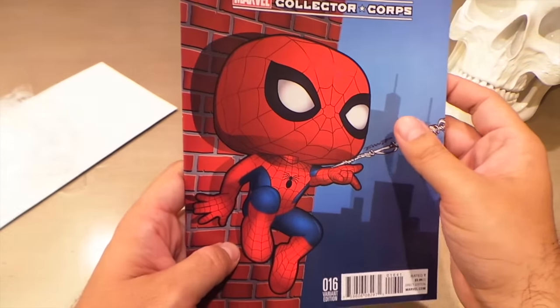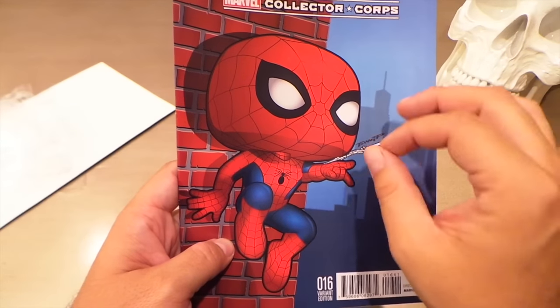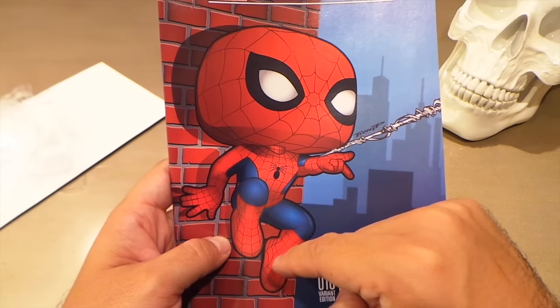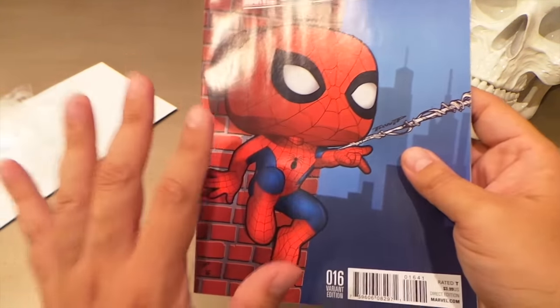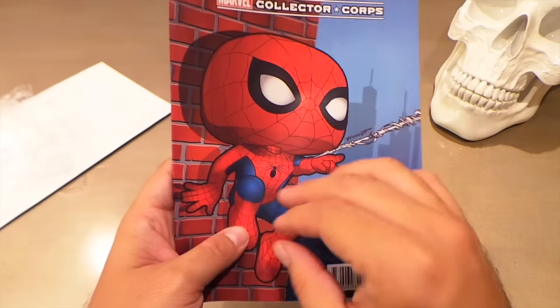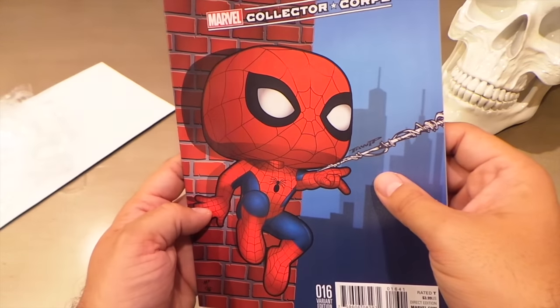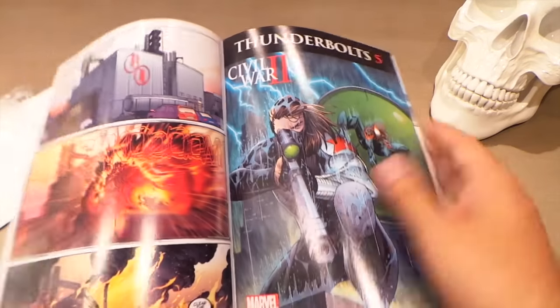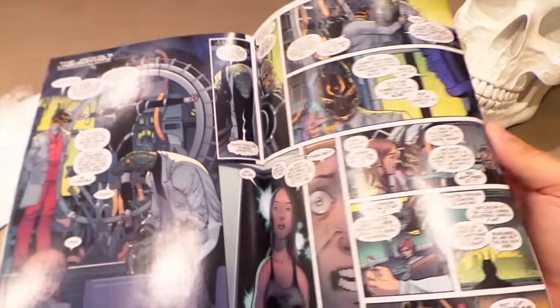I really like the art this time, because sometimes the pop art tends to look a little unfinished. But they got a way better colorist this time — the shading and everything on Spider-Man looks good, and this does look like a finished piece of art that is worthy to be on a cover. Really liking that cover; I like the pose Spider-Man's in and he just looks cool as a pop like that.